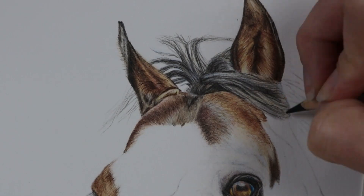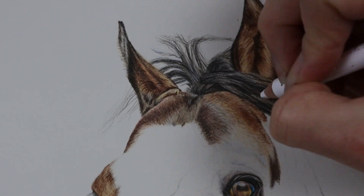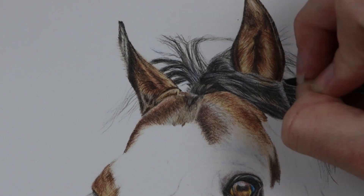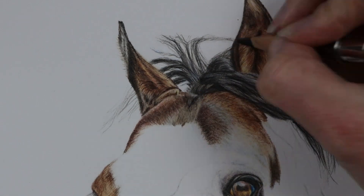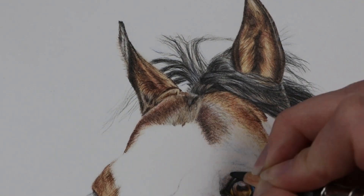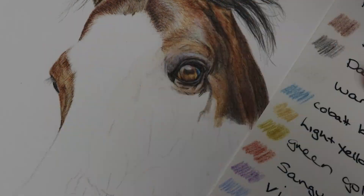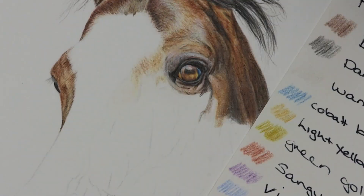Once you have the base colors and mid tones down, you can start to darken it up with the browner colors. I use burnt umber, burnt sienna, dark sepia, and warm grays — like a warm grey six — adding in really small hair strokes that you can see over the base colors that you've already put down.